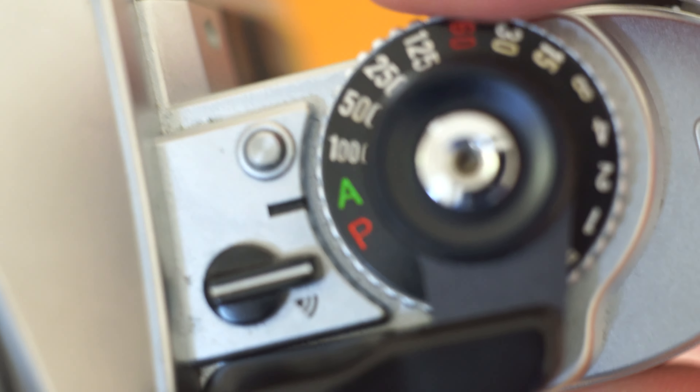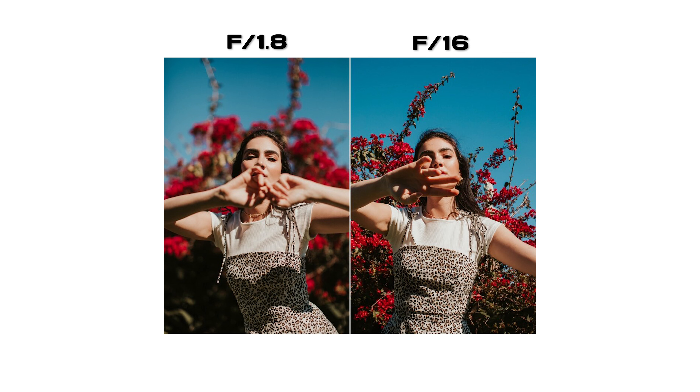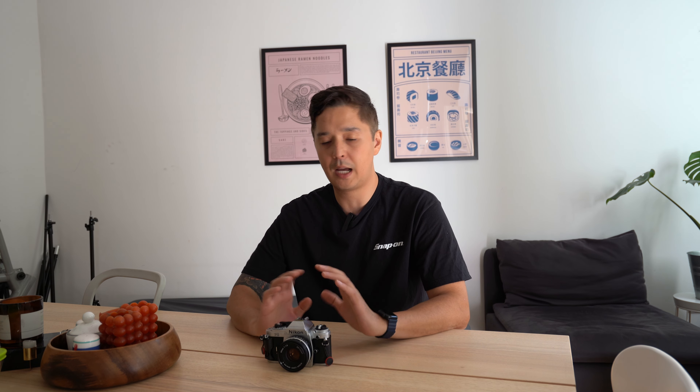The A stands for Auto. In this mode, you control the aperture and the camera automatically picks the shutter speed for you. For example, if I wanted to shoot at F16 because I'm taking a picture of a scenery or landscape, then it would automatically pick the shutter speed for me. And if I'm taking a portrait picture, I would set the aperture to F1.8 or F2.8 to get the bokeh effect, and then it would shoot at a faster shutter speed. After Program mode, Auto mode would be a great next step.